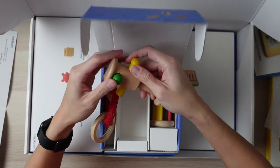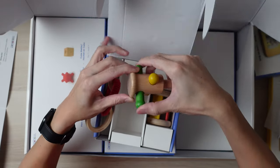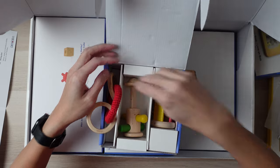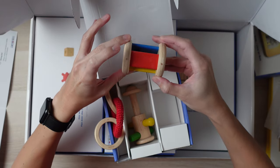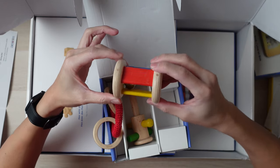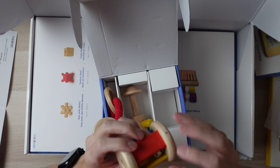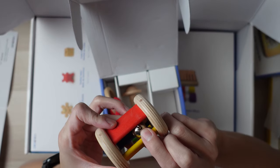Next we have the dolio — these little pegs just go back and forth. It's kind of like a cool rattle. And then here you have a cylinder rattle, which has a bell in the middle and three colors. The bell actually has a little area — kind of like the bells you put on a collar.